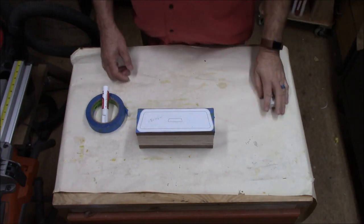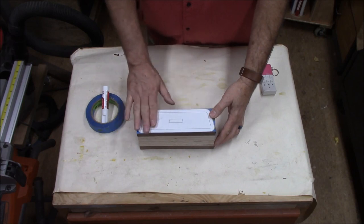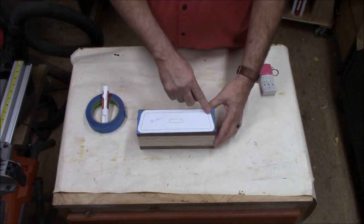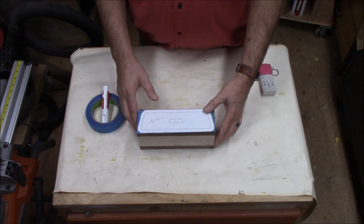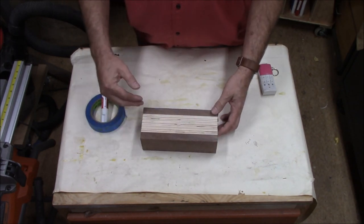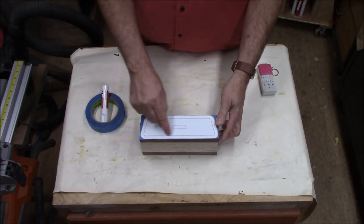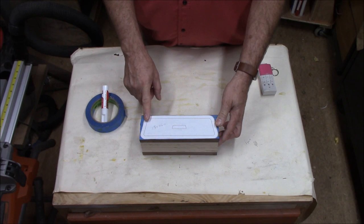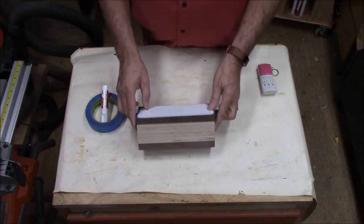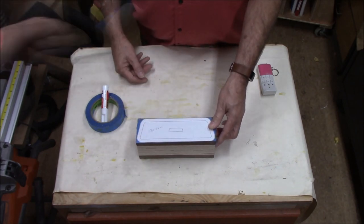If you've never made a bandsaw box before, here's the sequence of steps. Once we get the pattern on, the first step will be to cut the outside pattern off. Then we'll cut a section off for the back. And then with the back off, we'll come back and cut out our drawer. Then we glue the back back on, sand it up, and kind of repeat that process for the drawer. Step by step, we'll walk through it.